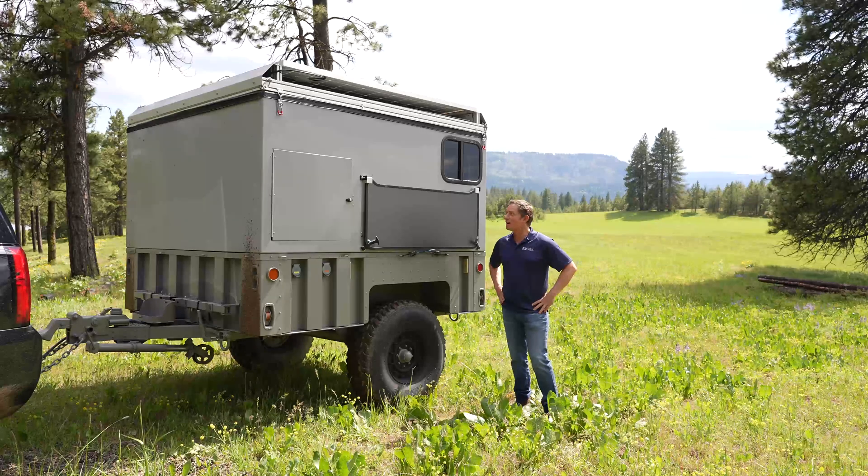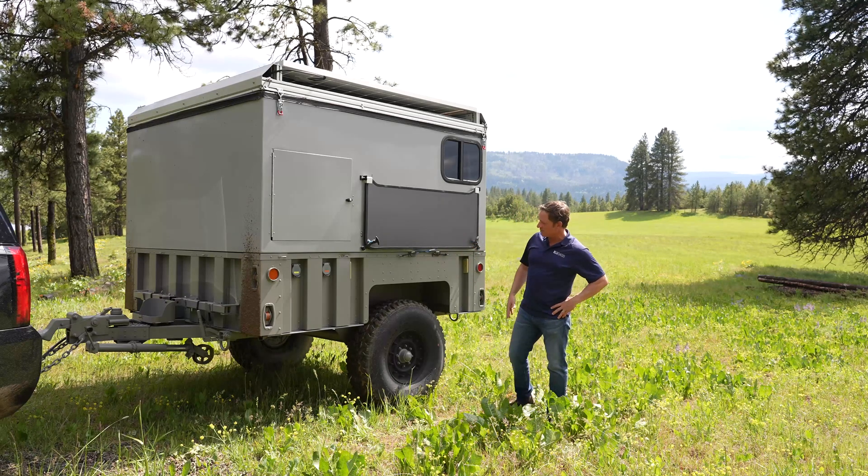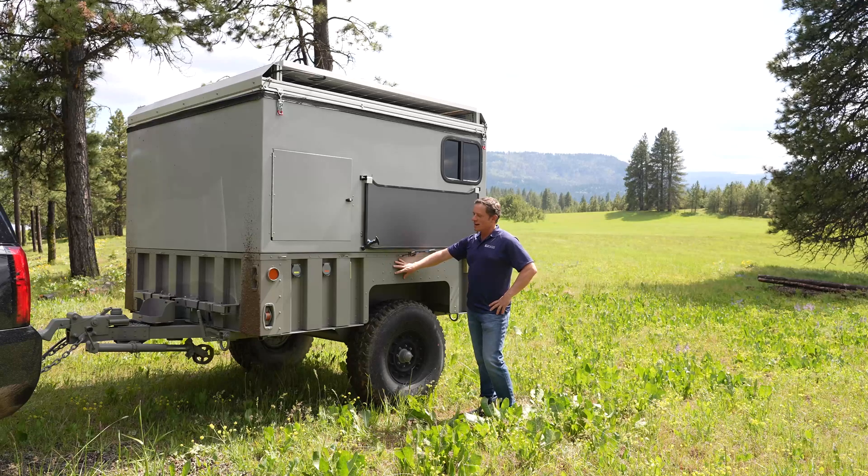Here we are in beautiful Eastern Washington, demoing our prototype Blue Mobile trailer behind our trusty tow vehicle, which could be any SUV. This beast weighs around 4,000 pounds. It's based on a Humvee trailer chassis and it's designed for the ultimate off-road overland experience. Originally designed to go to Africa, we're enjoying this experience here in Eastern Washington.